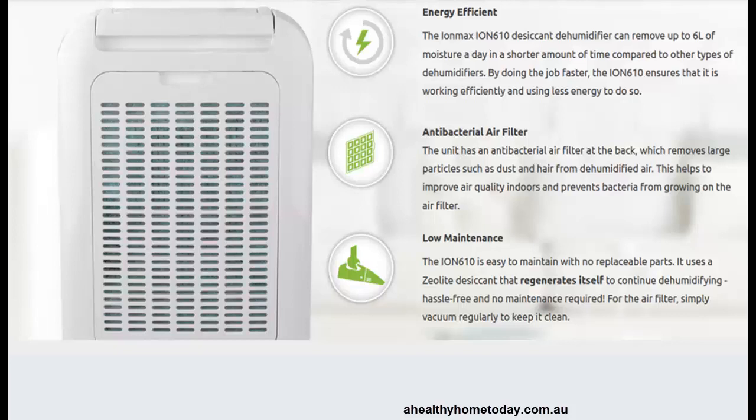It's an interesting filter — you just slip it out from the back and to clean it simply run a vacuum over it and put it back in again. There are no filters to buy on an ongoing basis. Same with the desiccant material — it just regenerates itself, so there's nothing to replace in the unit, meaning the cost of ongoing maintenance is actually zero.